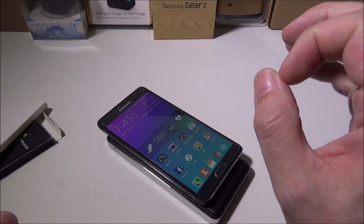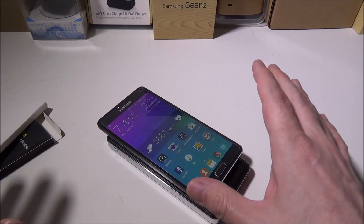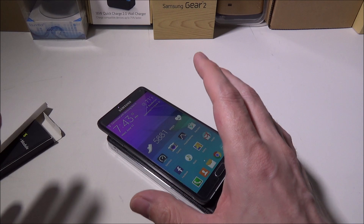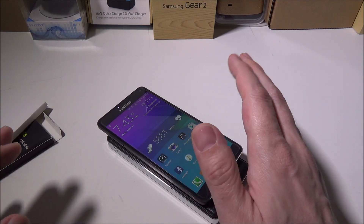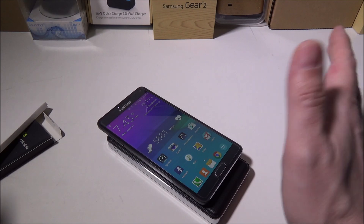Very simple setup, very quick and easy to pop on. It's so thin that it will work with your original cover without any problems. I have tried a few cases as well — thinner cases will work, but thicker cases you may have a problem with, so be careful when picking your case if you want to charge wirelessly with your Note 4.